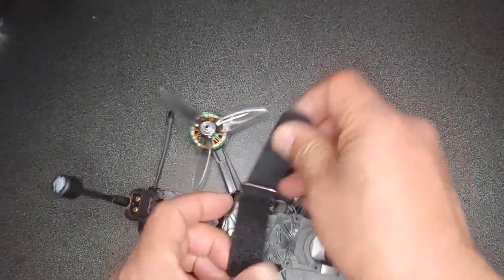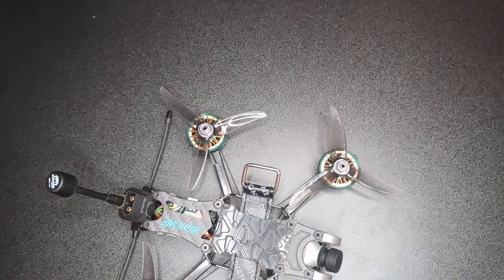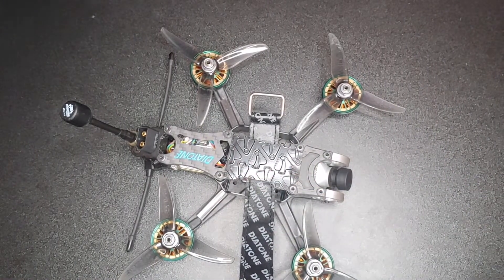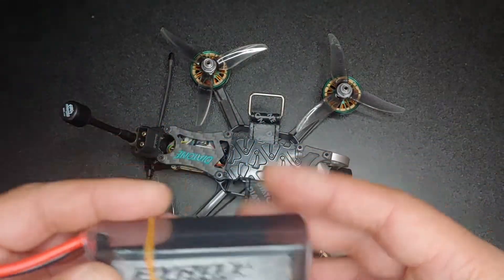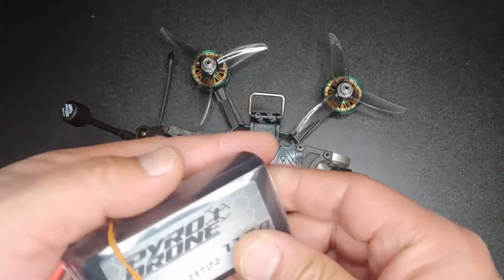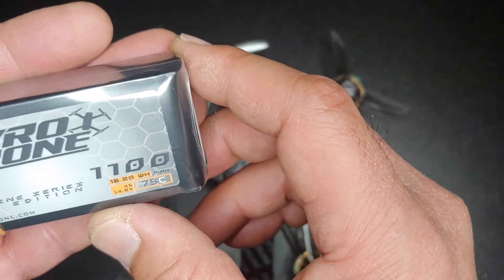I also got a little wide grip — I highly recommend these grips, they're the best grip out there. For batteries, I tried an 850mAh 120C battery and got about two minutes of run time. I don't recommend something that small in milliamps. So I went ahead and got the Pyro Drone 1100 milliamp 75C 4S LiPo battery.